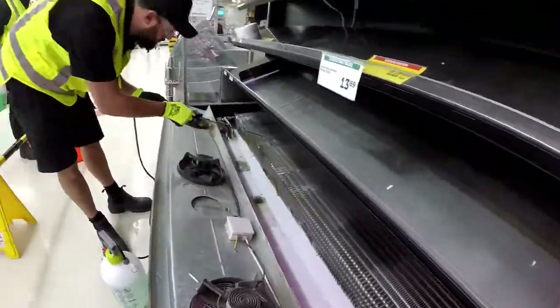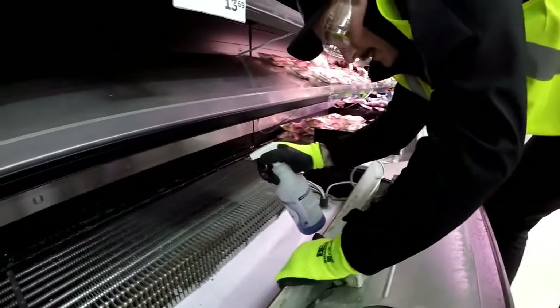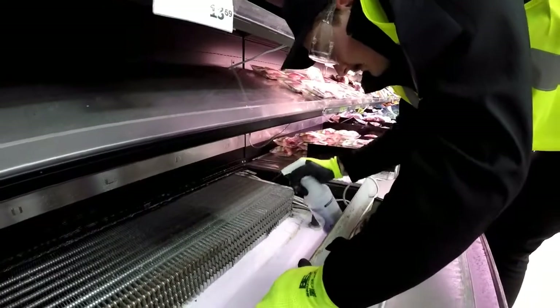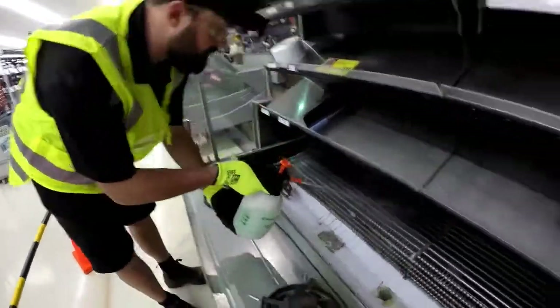For the inside of the case and the coil, apply plenty of cleaning solution. There are plenty of different applicators you can use, as shown here. Leave it to soak for about five minutes after you're done applying.